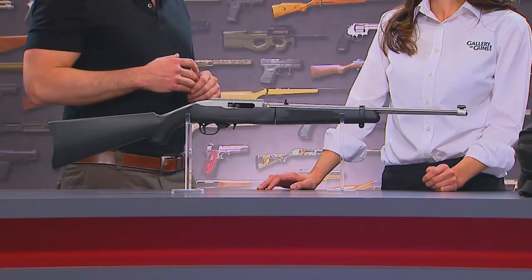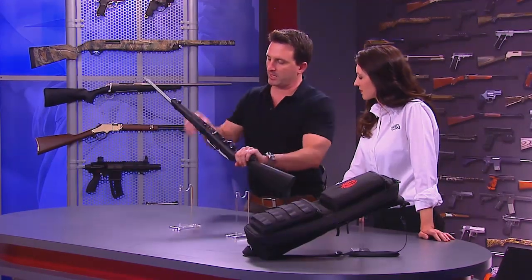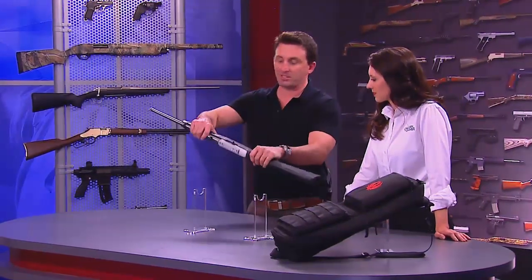Let's talk about that really unique feature — the takedown feature of this rifle. It's not easy to make a great takedown gun. You can see it's empty — it is clear. Because of the exact tolerances involved with making a gun that you can take apart and put back together and will actually shoot well again.